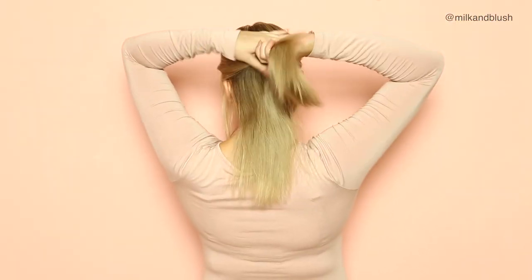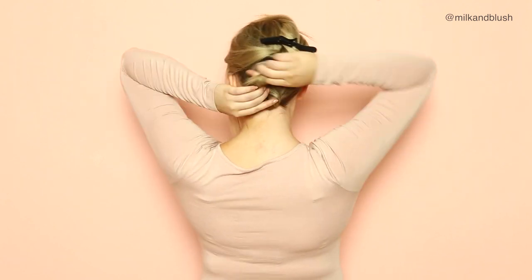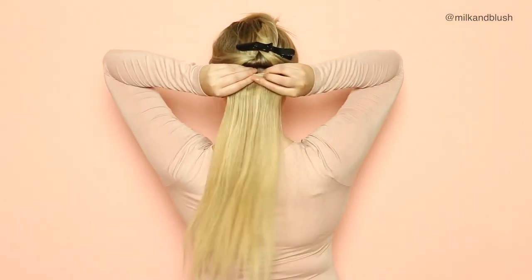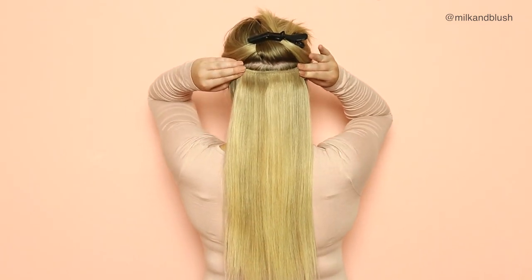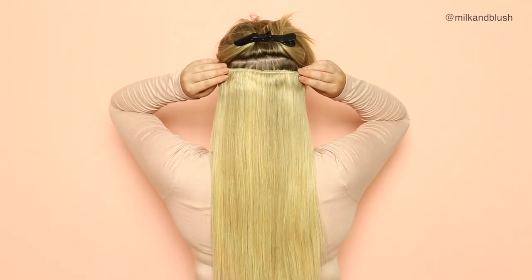Whenever I place in my Milk and Blush hair extensions, I always like to section off the bottom of my hair and clip it up with a bobby pin, just so you don't get any annoying short hairs poking out. Once you've done that, you can begin placing in the wefts — starting with a three-clip weft, then section off your hair just above that and place in another three-clip weft, then section off your hair behind your ears and place your four-clip weft.